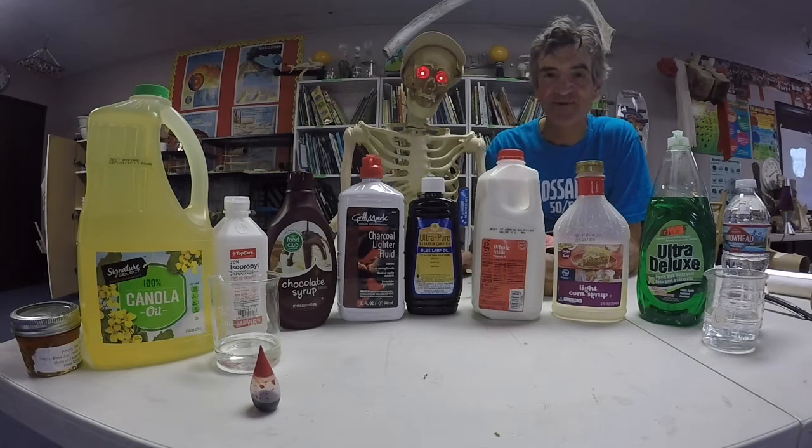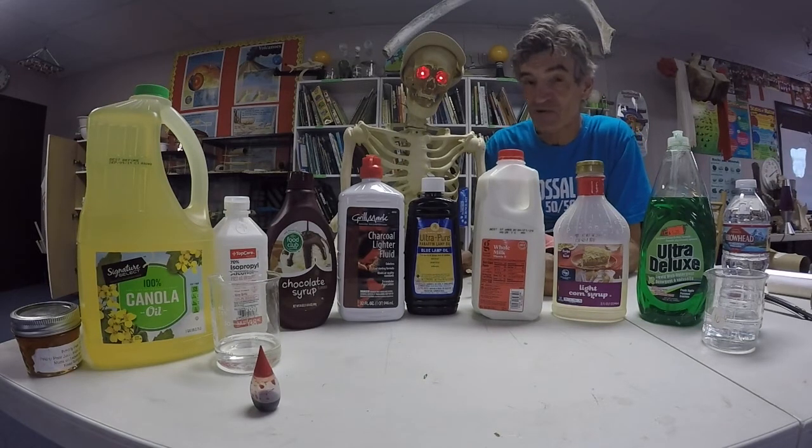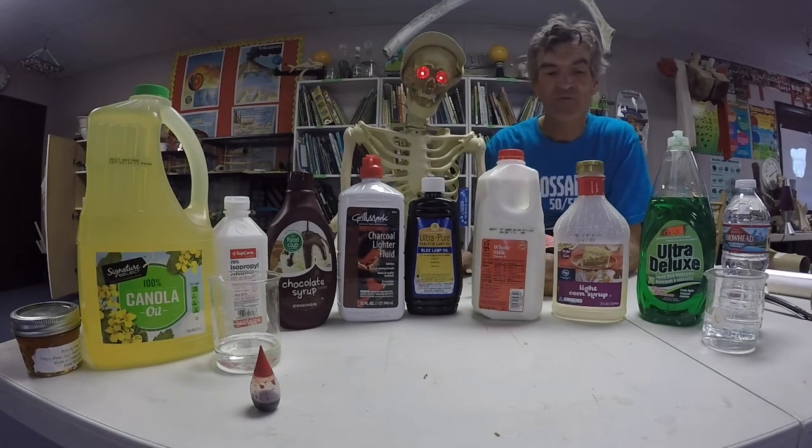Hi everybody, it's time for another experiment. Now yesterday I sent out a materials list to all of you, and hopefully you have most of it, if not all. But if you've got most of it, we're good, alright?